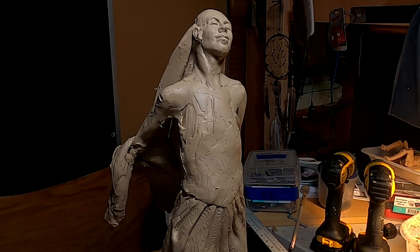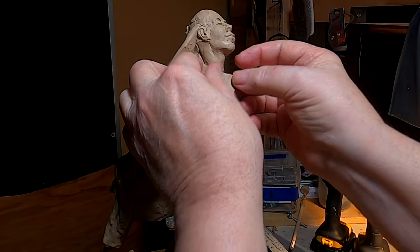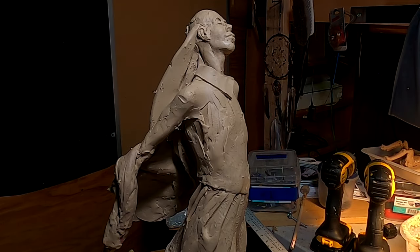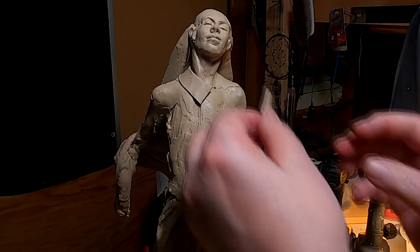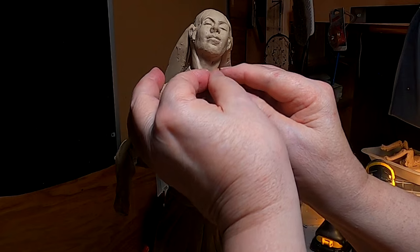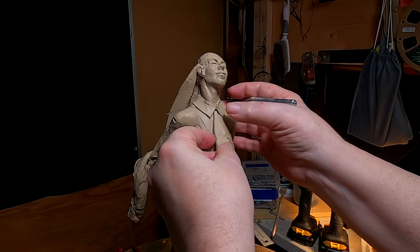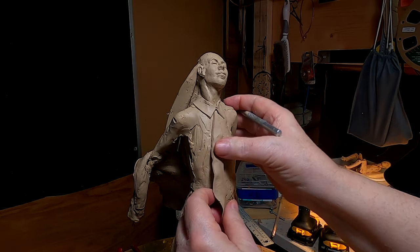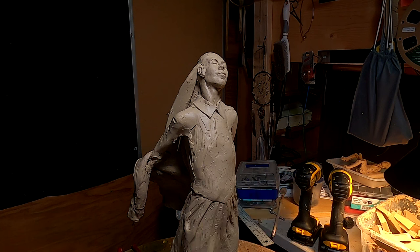What I'm doing right now is working out the collar that she's going to be wearing, and it's going to button at the top. Women were very prim and proper in those days. Next thing I'm going to do is the button part of the blouse, but first I'm going to have to do some anatomy on her chest.